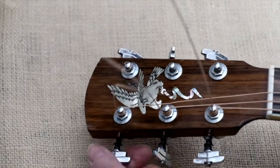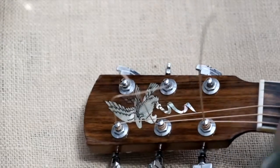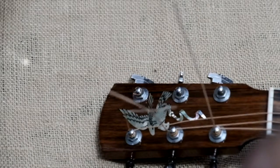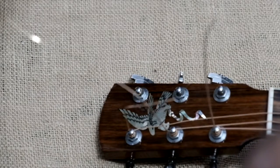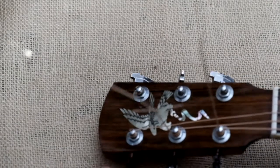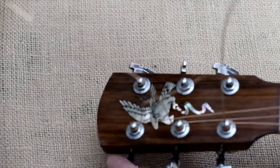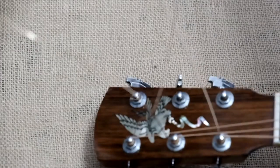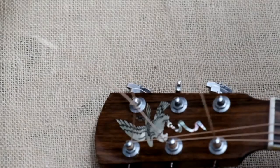My peg just came out — not a good thing. So I put my peg back in and secured it. Then I continue on and tune it right up to pitch.